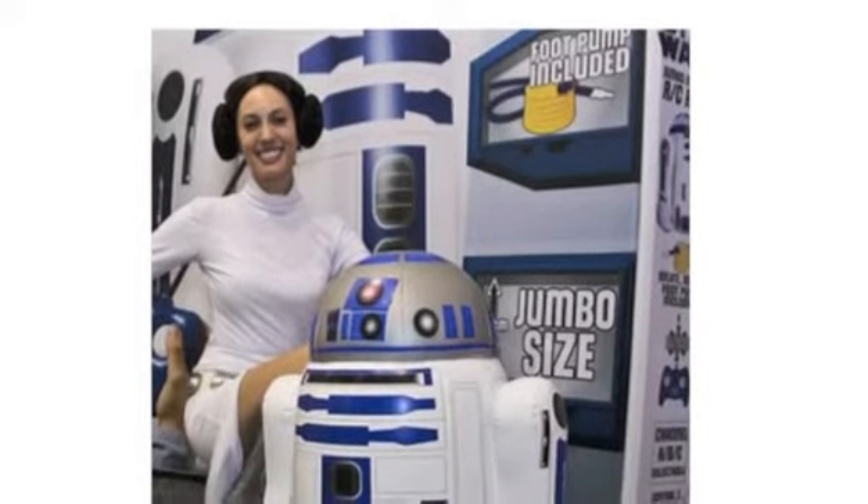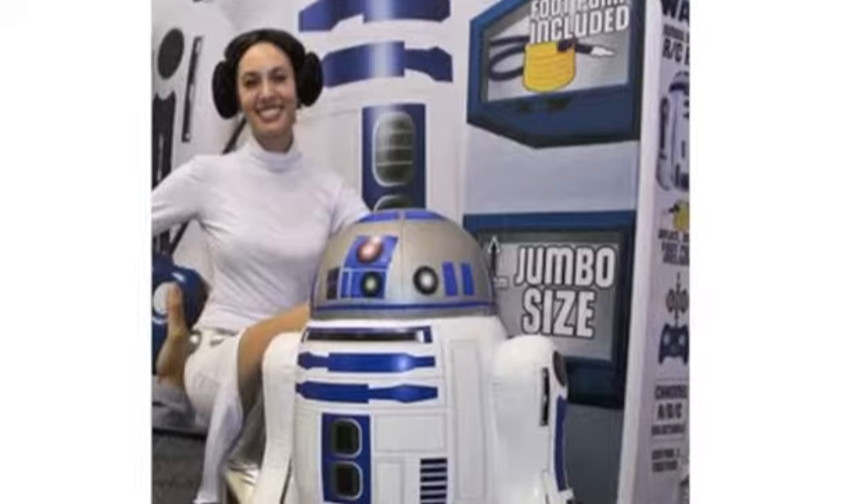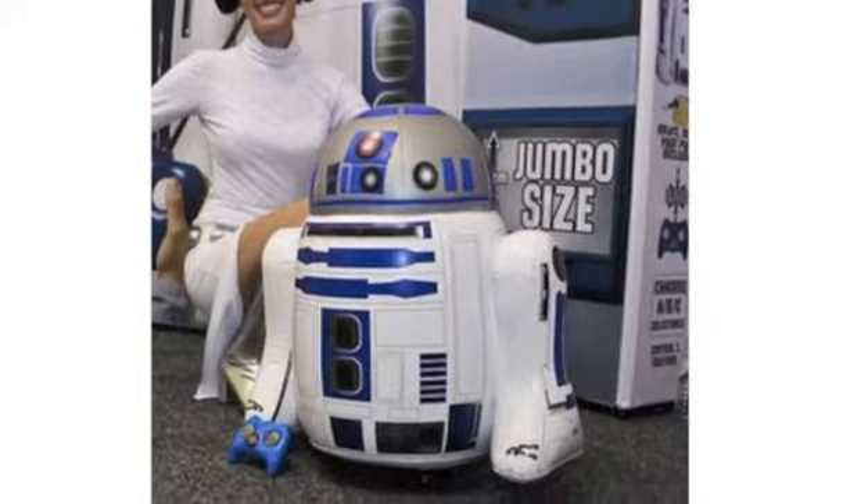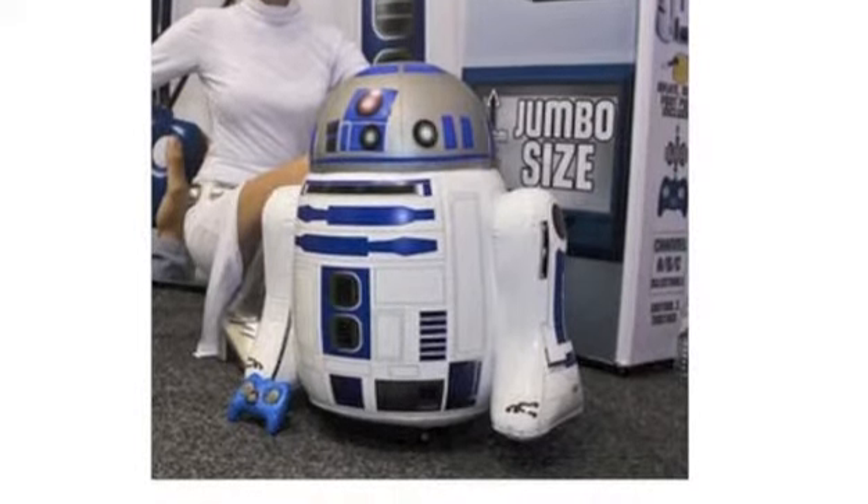I was very impressed overall, and am eager to get my hands on the R2-D2 Inflatable Robot again very soon. Click on the website link below to get the most up-to-date info and the lowest price available.